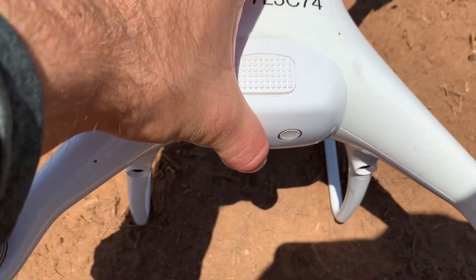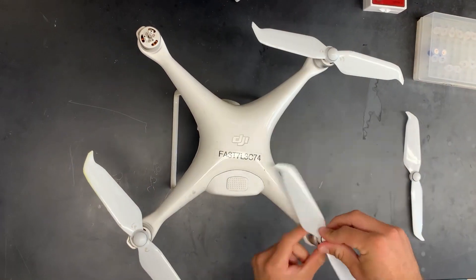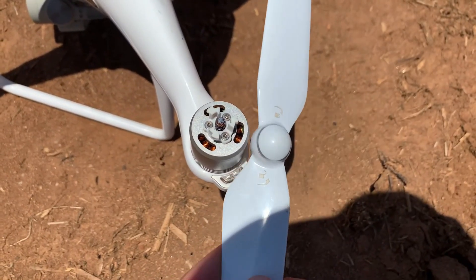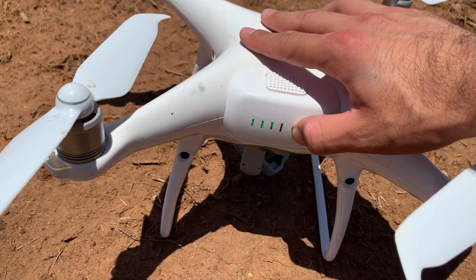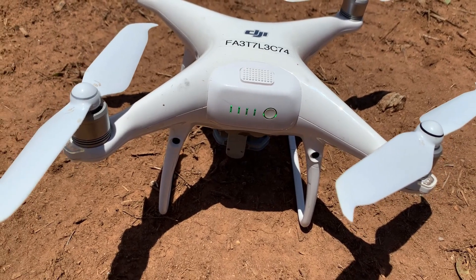Set up the drone by popping in the battery and double checking that it is fully charged. Next, twist on the propellers, matching the propellers with the black ring to the rotors with the black dots, and the silver-ringed propellers to the unmarked rotors. Place the drone away from the plants in case it lands in a slightly different spot, and turn it on by double pressing the battery button — first a short press, then long press. The drone should power up and make a noise.